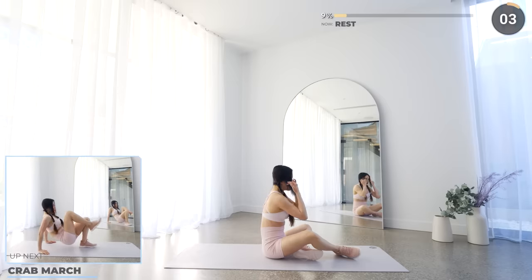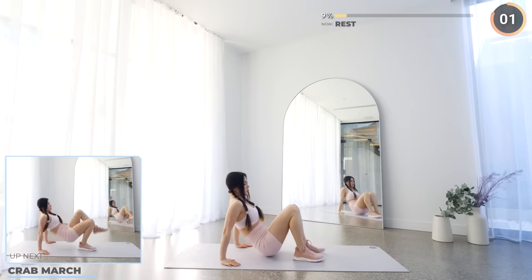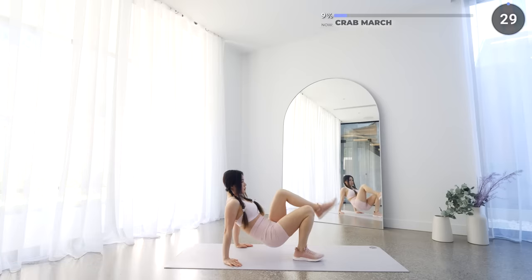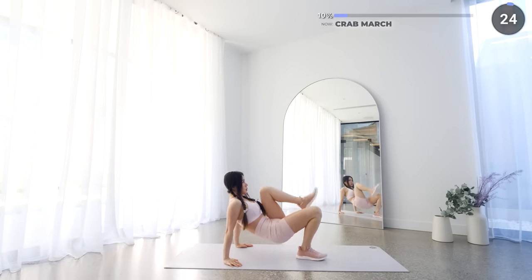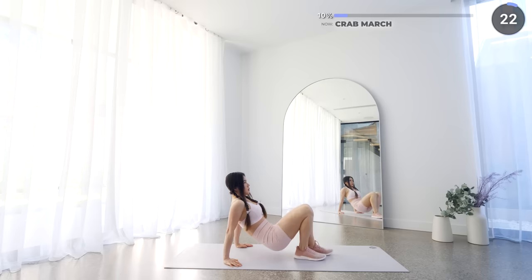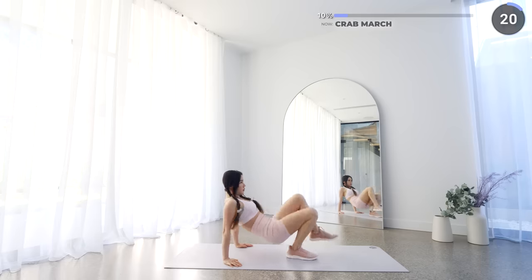Stay in the same position and next we've got crab march. While in the reverse tabletop, lift your knees up towards your chest one at a time. If you want a higher impact version, you can speed it up and go faster.